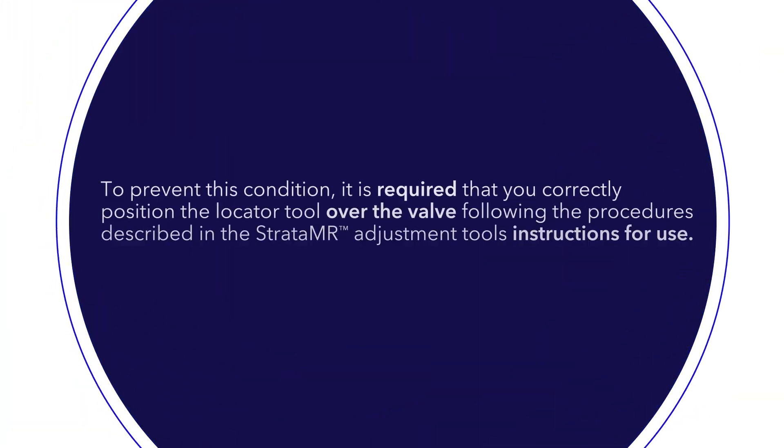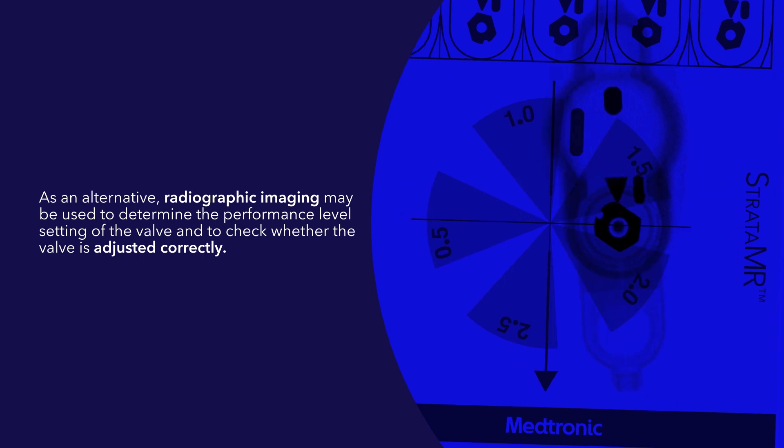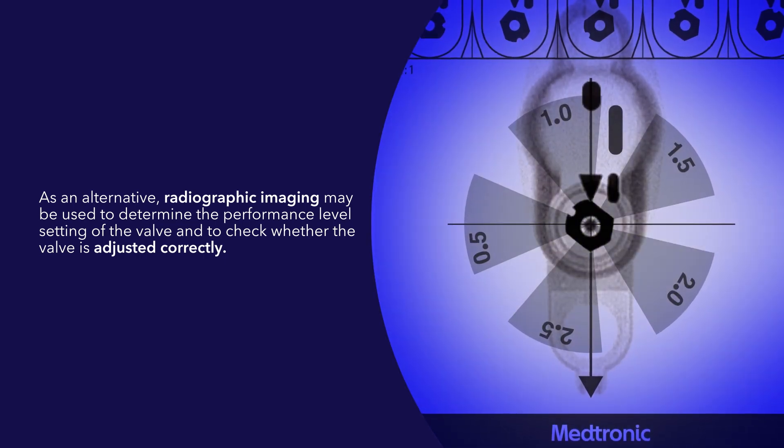To prevent this condition, it is required that you correctly position the locator tool over the valve following the procedures described in the Strata MR adjustment tools instructions for use. As an alternative, radiographic imaging may be used to determine the performance level setting of the valve and to check whether the valve is adjusted correctly.